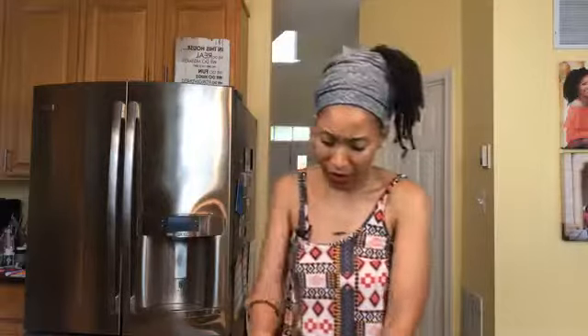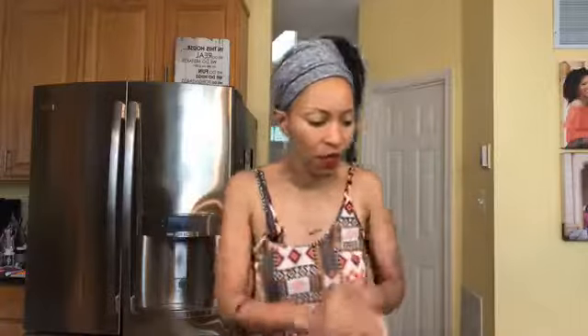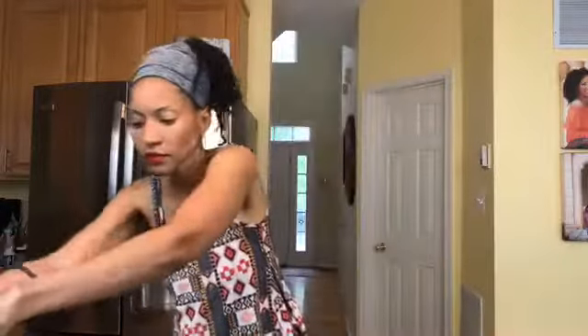If we have time I'll probably show you some of the other stuff I have in my freezer. But the product I'm using today is the Purdue diced chicken breast, and I'm also using the Purdue boneless chicken which wasn't pre-diced — I went ahead and diced that up myself.